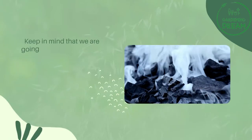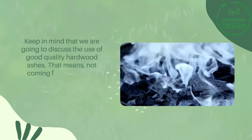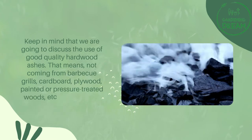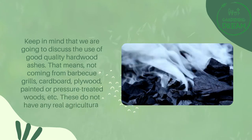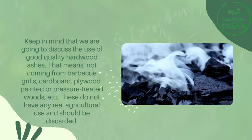Keep in mind that we are going to discuss the use of good quality hardwood ashes. That means not coming from barbecue grills, cardboard, plywood, painted or pressure-treated woods, etc. These do not have any real agricultural use and should be discarded.